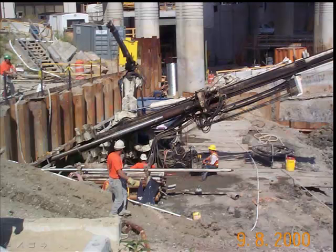In this slide, the tiebacks are being installed. That's a drill drilling a hole through the space in the whaler. They will drill a hole into the earth — in this case sometimes into rock — but these, I recall, were earth anchors.